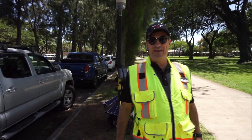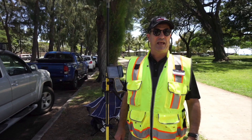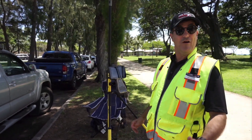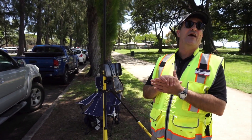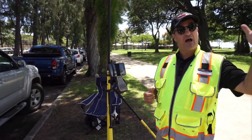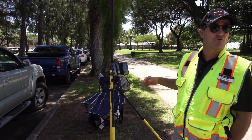Welcome everybody to another version of Frontier Precision Tailgate Tech Talks. We are at Waikiki Beach today and we're going to show you how to run an internet rover. We're going to talk about how the infrastructure works, but for the most part, let's just talk about the rover.